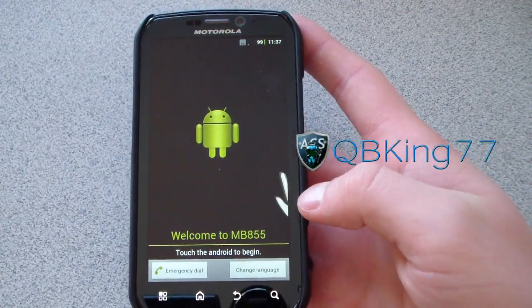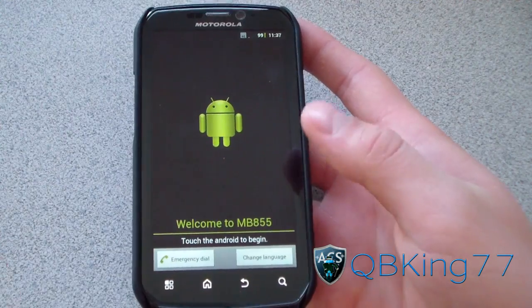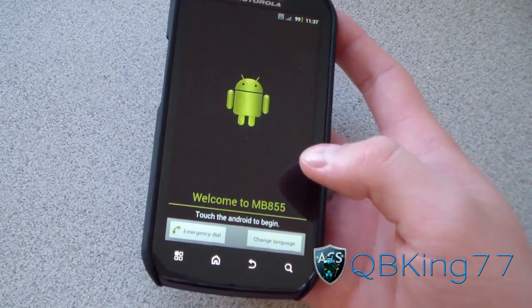Hey everyone, QBKing77 here from the ACS team, here to do a review video of the Rocko ROM. I do have a how-to video in case you need to know how to install it — I'll link to that in the description of the video.